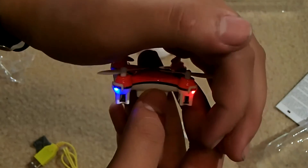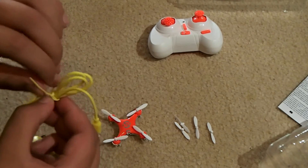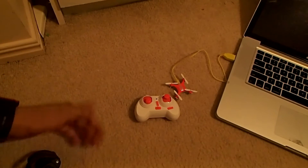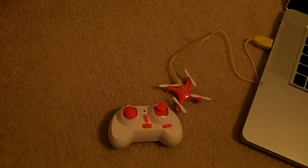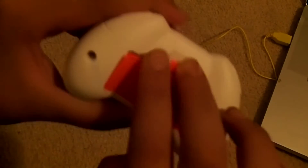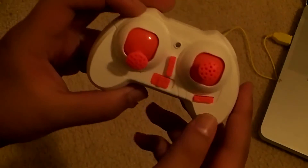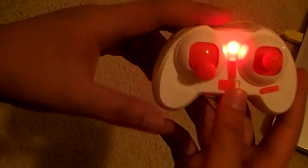We'll charge this up — not good to run the battery flat. We need to fully charge it first, then we'll get to some flying. While reviewing the video, I noticed I did a bad job explaining the controller, so here's a dedicated section. The controller takes two AAA batteries. Here's the power switch — switch that on and it starts flashing, indicating it's ready to bind with the quadcopter, which has actually just finished charging.